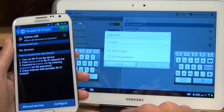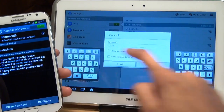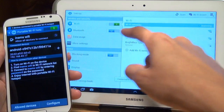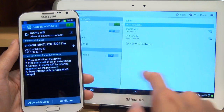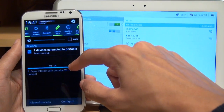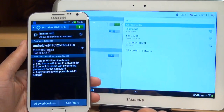So if I tap onto that, it'll display a password box, and if I just type in the password — which was just 'password' — and then hit connect, there you go: it authenticates, obtains an IP address, and now says connected. And it says connected to In-Ams Wi-Fi along the bottom. If I bring down the notifications area on the smartphone, you can see it says one device is connected to portable Wi-Fi hotspot, which is the tablet itself.